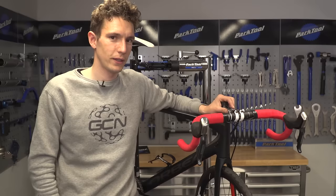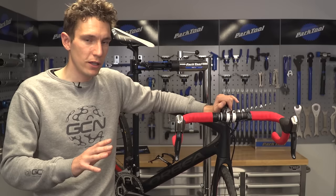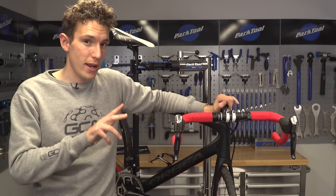There you go — one finished handlebar. As I said, it isn't a difficult job. Just remember those golden rules: tape firmly, tape evenly, and don't be afraid to backtrack if it hasn't quite gone to plan.